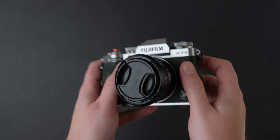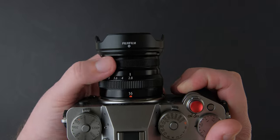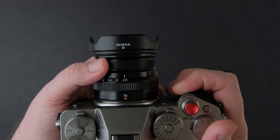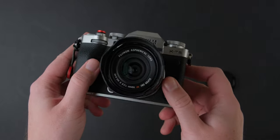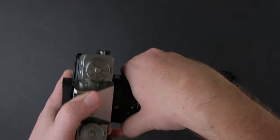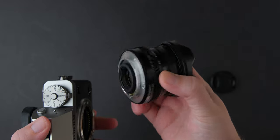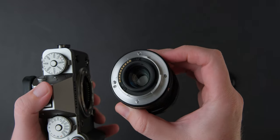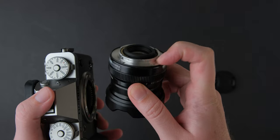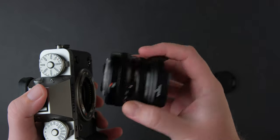The focus ring is smooth and has a nice throw when you use it to manually focus for photography or video. The fact that the Fujifilm XF 16mm f2.8 is weather sealed is a huge bonus and a great feature for any type of photography, from travel to street. The overall feel of using this lens — or just holding it — is great. It makes you want to go out and take photos.